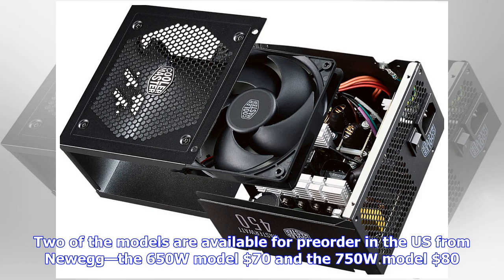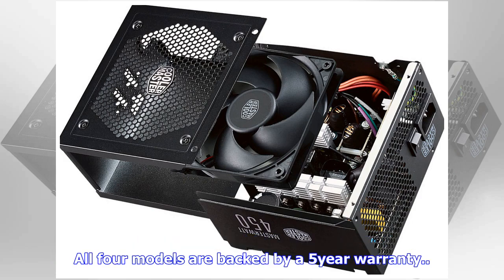These will be available by the end of October. Two of the models are available for pre-order in the US from Newegg: the 650W model at $70 and the 750W model at $80. All four models are backed by a five-year warranty.